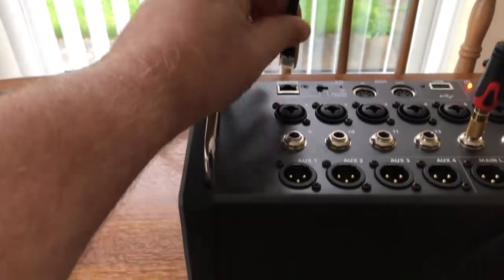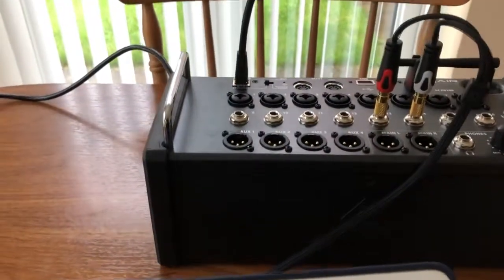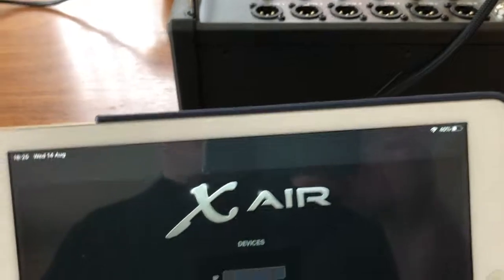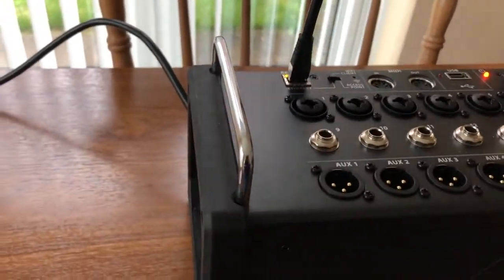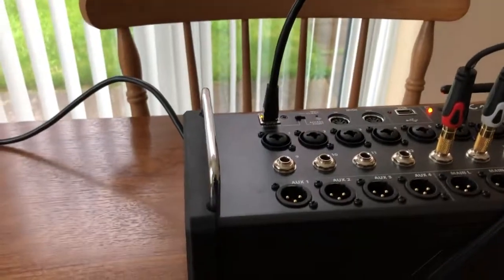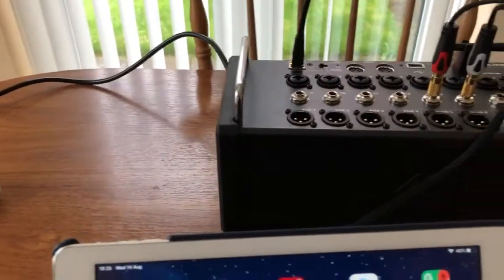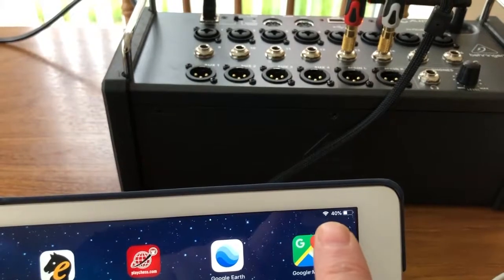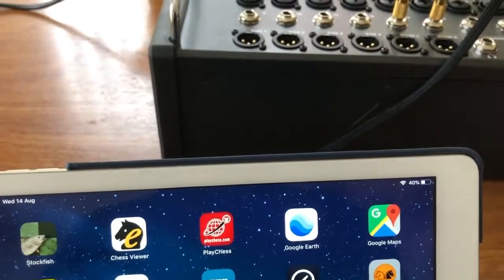So what we're going to do is take this cable out of here and then plug it back in — let it do whatever it wants to do, reboot or whatever it does. Nothing at all. I'll tell you what's wrong — I forgot to disconnect the house Wi-Fi. So it's obviously looking at the house Wi-Fi and not looking where it should.